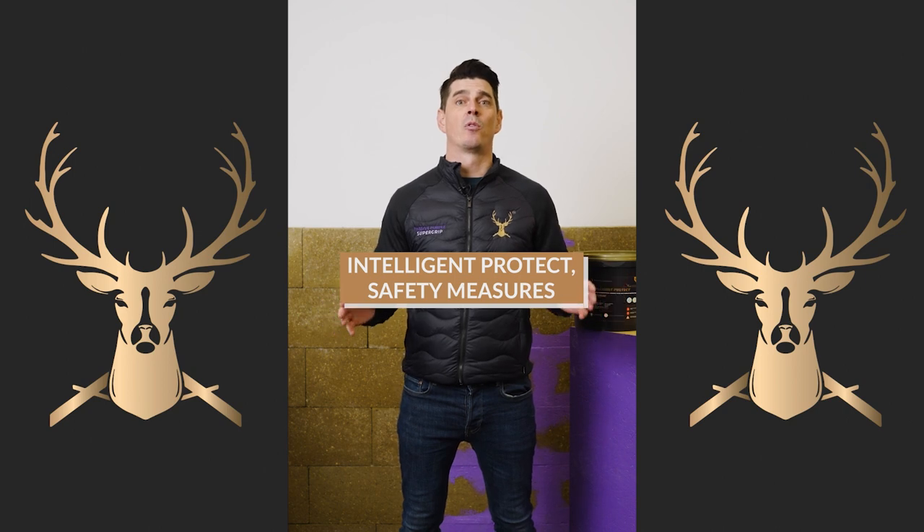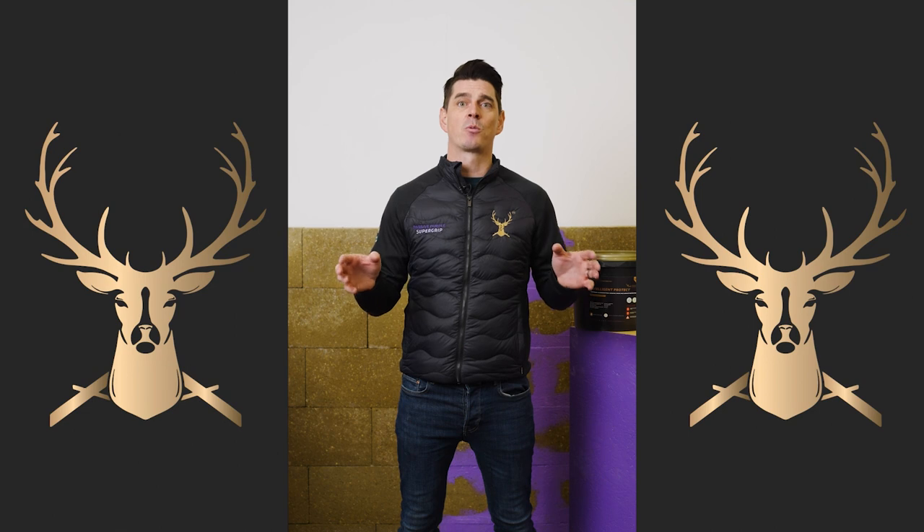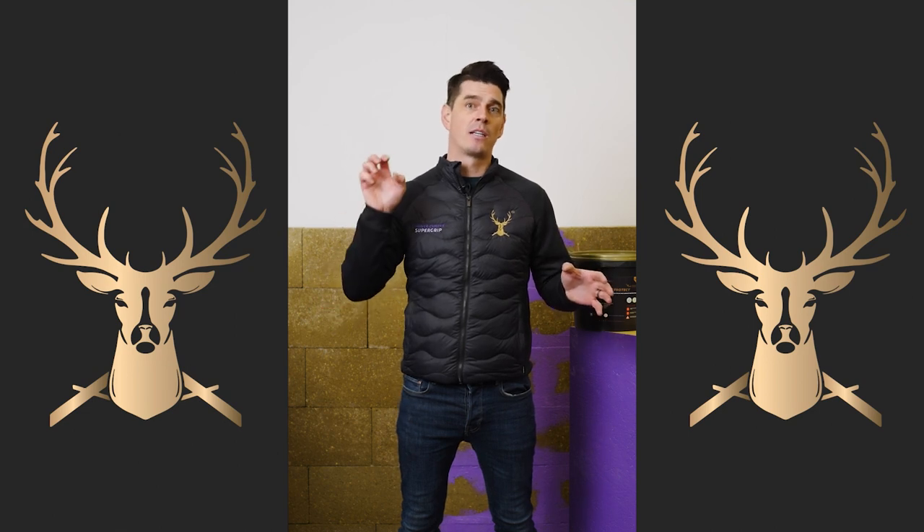What else do we need to do before installing Intelligent Protect? We need to make sure we've done our patch test, and we need to make sure we use Vaseline spray on any gaskets. This will stop Intelligent Protect creating an adhesion bond to those gaskets.